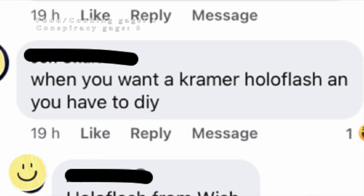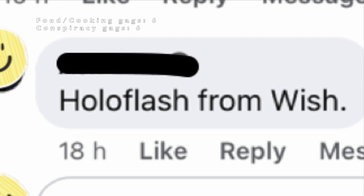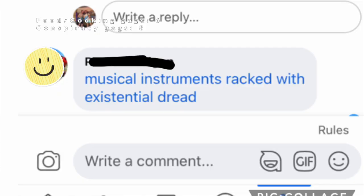'When you want a Kramer HoloFlash and you have to DIY.' 'HoloFlash from Wish.' And this guy tags his mate and goes, 'And I thought we'd had some bad DIY ideas.' 'Was that a 5G guitar?' — it was obviously concerned about little green men from Mars bombarding it with damaging radio signals, so it wore a tinfoil hat. Probably the same hat the owner had on when he conceived the brilliant plan. Someone just tags, 'Musical instruments wrapped with existential dread.'